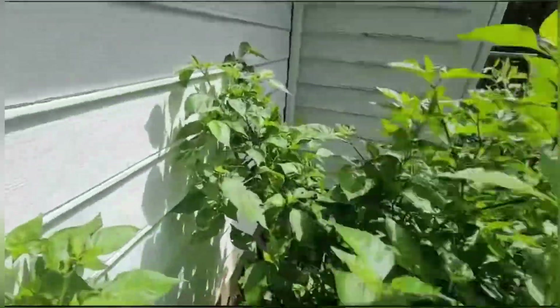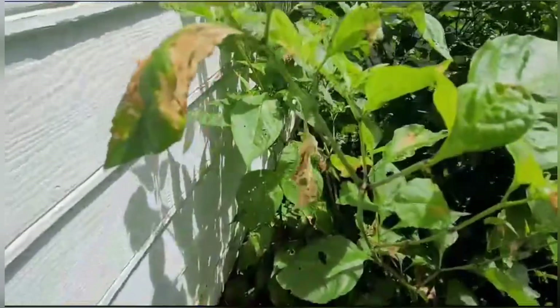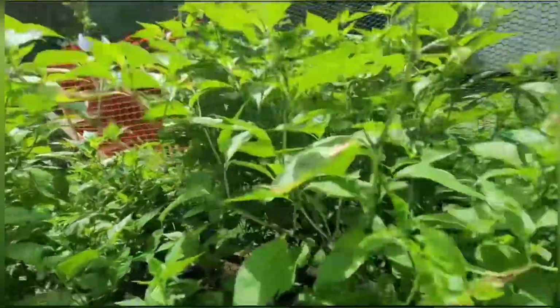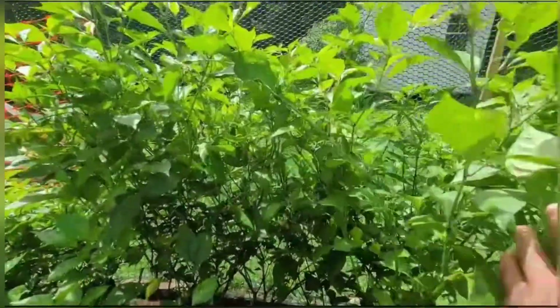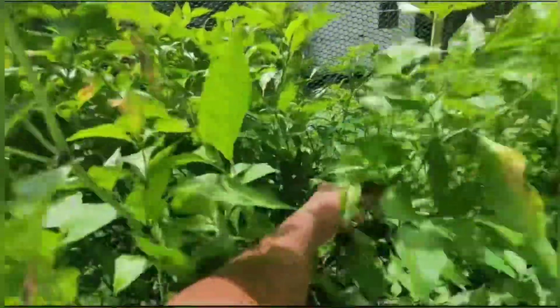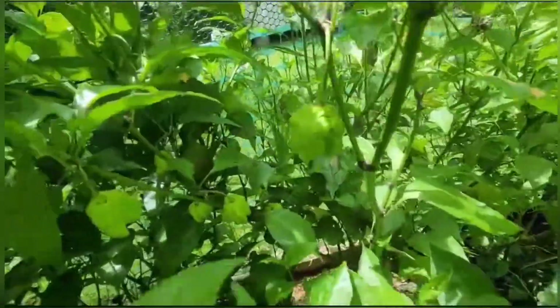Their suggestion was: just get some liquid detergent, put it in water, get a spray bottle, and just spray your peppers. That's all.